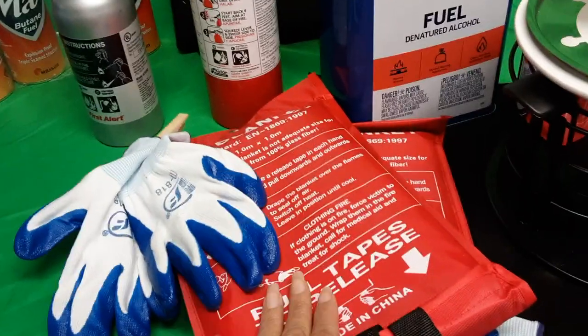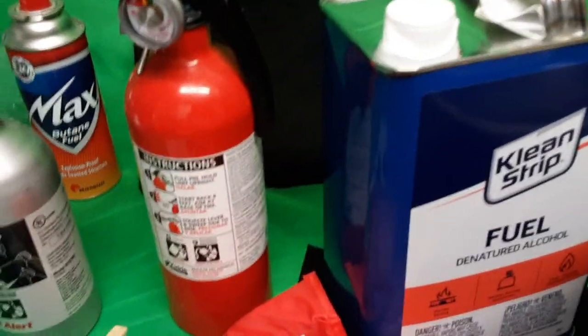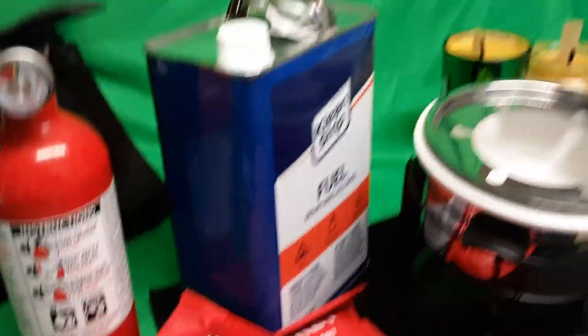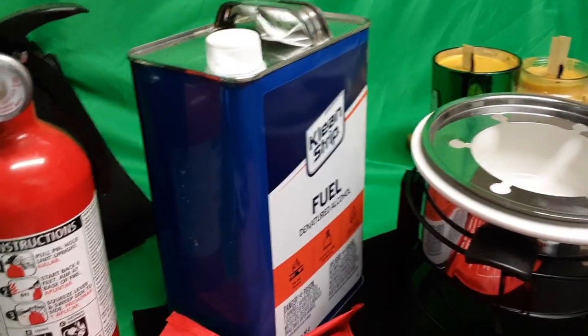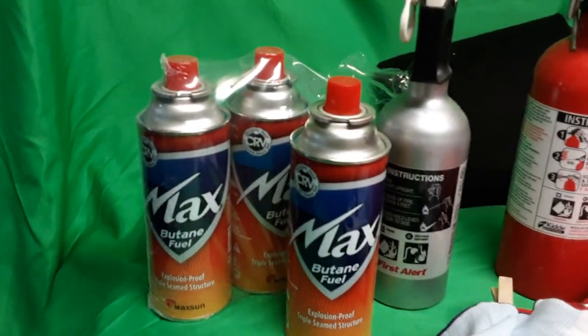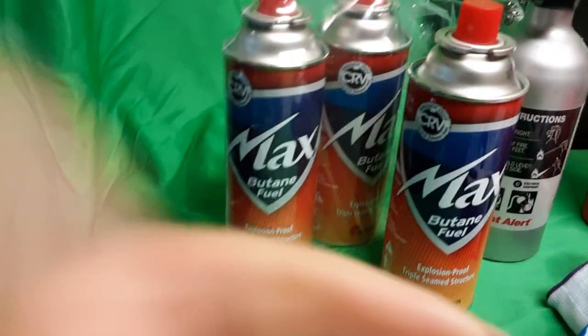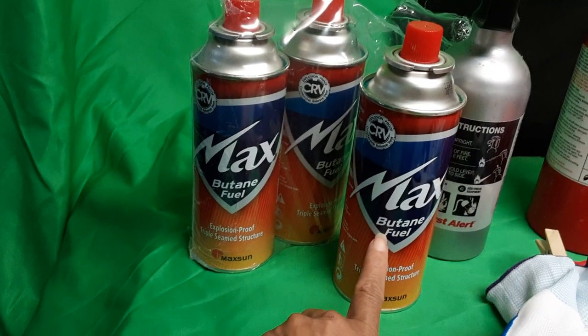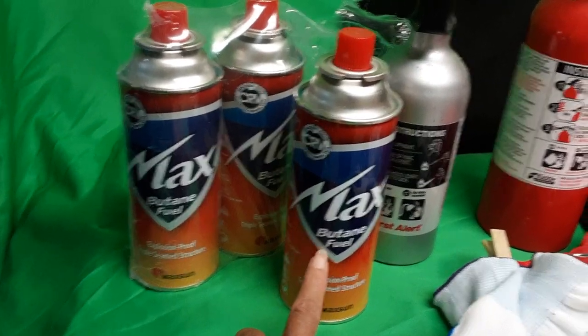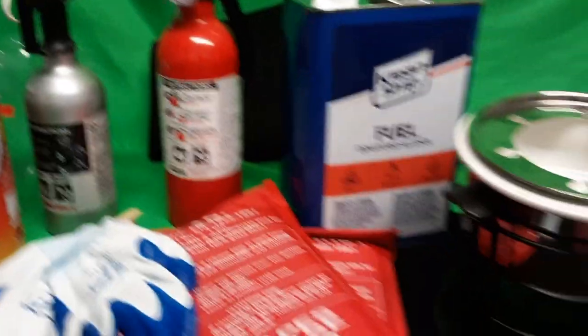It doesn't hurt to have everything. You could also get yourself what they call camping stoves. If you use a camping stove, you may want to stock up on butane — I saw four cans for seven dollars, a very good price. I do have a couple of butane stoves that I could actually use as well.